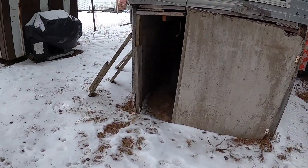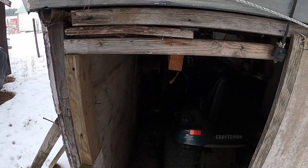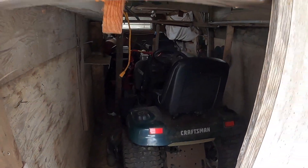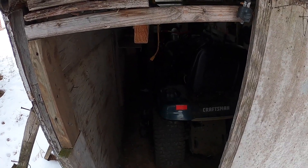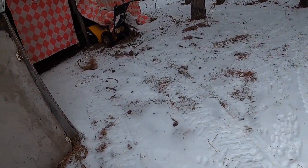Well folks, it's that time of year — we gotta get the lawnmowers out and get them ready for springtime. It's January, almost February, so my plan is to unscrew this door here, get the Craftsman running, let her warm up, and bring Dixie inside the garage. We're gonna do a little work on her.